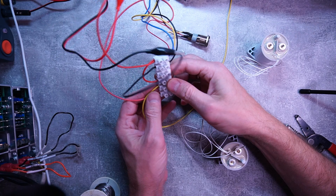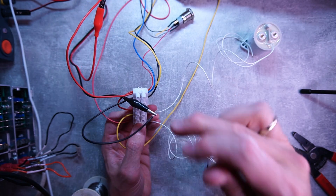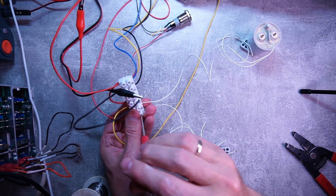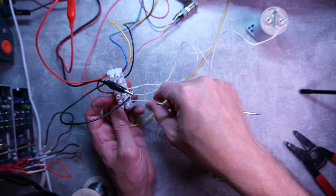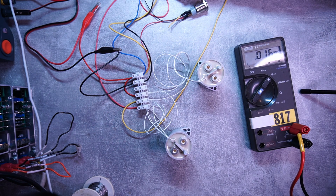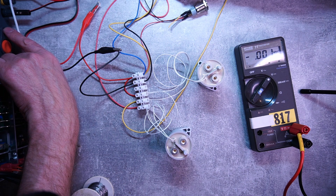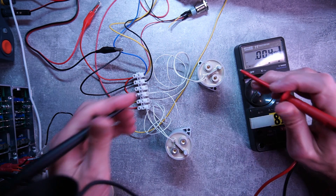Now we can connect our contactors — this one will play the main contactor, and this will be our pre-charge. The pre-charge will go in here when the yellow wire comes. So these two are basically connected to the source of 12 volts — this one is our pre-charge and this one is our main contactor. In theory, when I turn the power on — which is ignition — the pre-charge should turn on. Let's have a digital voltmeter so we can measure it as well. Ready — one, two, three, go — the pre-charge is on.